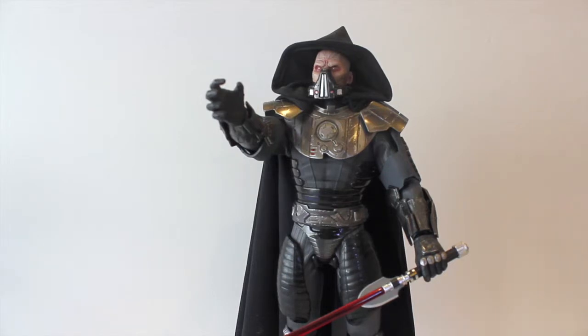Huge thank you to Sideshow — Susan, Mistress, everyone over there. They do a phenomenal job, from the artisans, sculptors, and painters to the marketers and social media people. I know it's been quite some time since I received this before doing the review, but without further ado let's jump right in and get this figure a closer look.